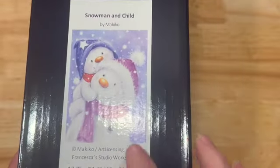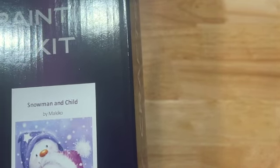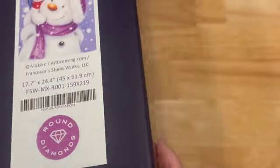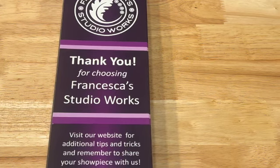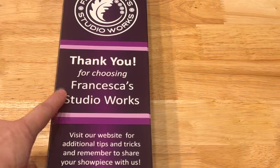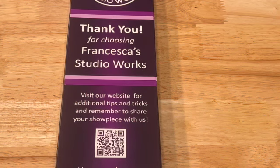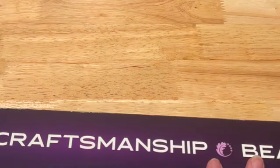The box shows you what's in it — snowman and child — and this is from Makio, artlicensing.com. It is 45 by 61.9 centimeters, or 17.7 inch by 24.4 inch. It says it is round diamonds and all contents and instructions included. I like when companies put a thumbnail at the end of their box so when I put it on my shelf I'll know what it is. The back says thank you for choosing Francesca Studio Works, has a QR code, and the side says artistry, craftsmanship, and beauty.